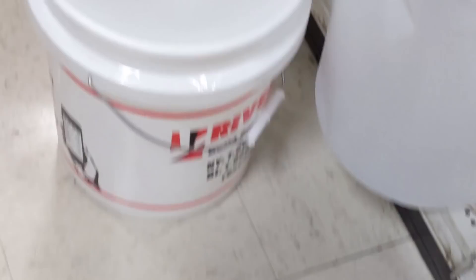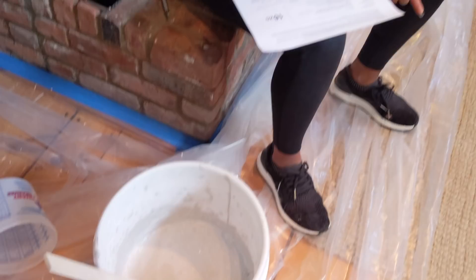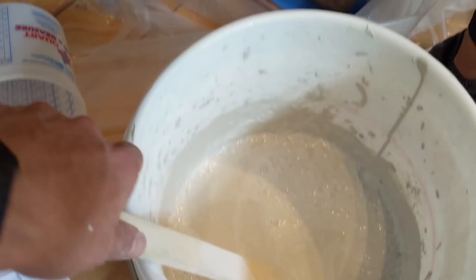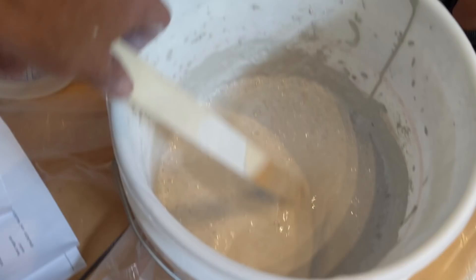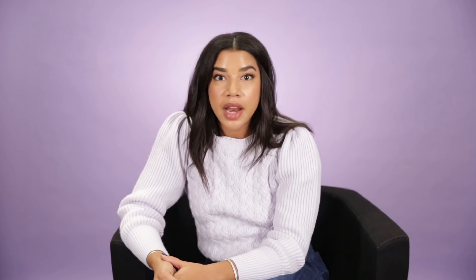My husband had heard about this amazing paint that they used to use on the outside of houses in Belgium. We contacted the paint company and they sent us the paint, which actually came in powder form. We mixed it and it took us a total of six hours to do the entire chimney, which actually has three different fireplaces on it.